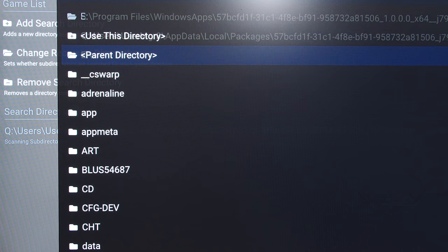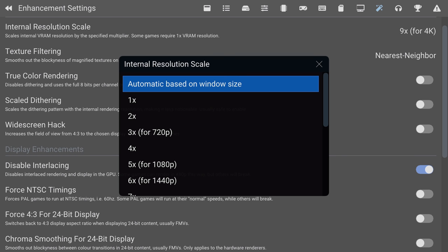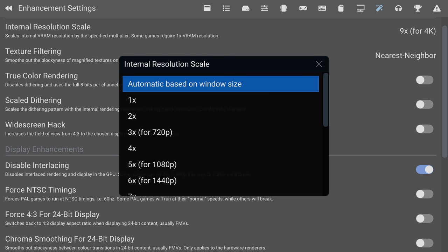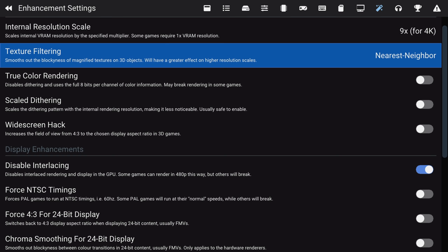But Duck Station doesn't have this issue. You can install both your BIOS and ROM dumps onto a USB flash drive and access it from there, and it works perfectly well. Once you're set up, the next thing I recommend is to access the enhancements menu, where you can increase the internal resolution scale. 9x is what's needed for 4K output, and this is my preferred setting.